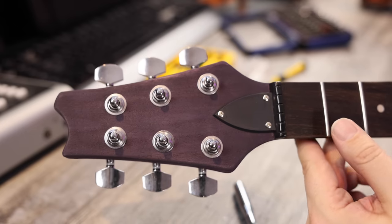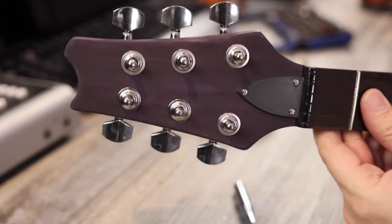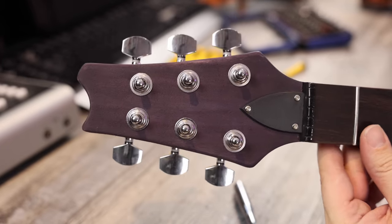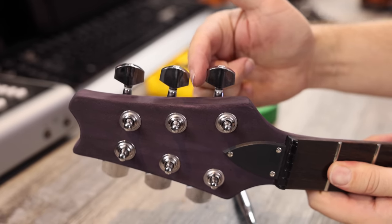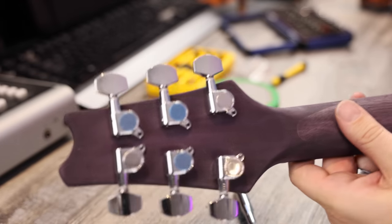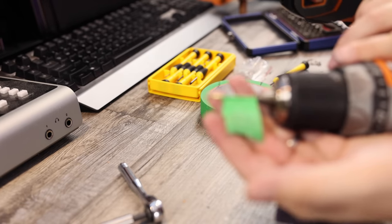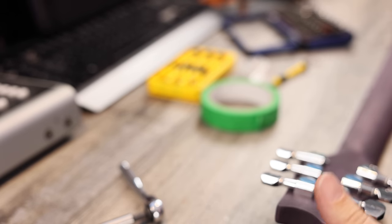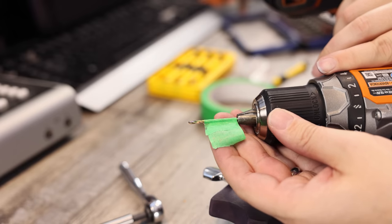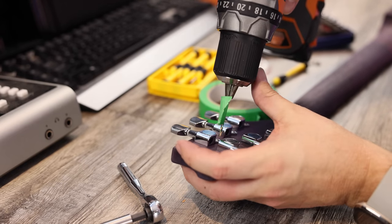We've got the headstock mocked up. I've drilled and installed the truss rod cover and put on the tuning machines, but they are not drilled yet — they're just tightened up and lined up so they look pretty straight. When you're installing them, you want to do that so you can judge the gaps between them and make sure they're the same on both sides. Our next job is to drill those out. I've got my drill with the right bit, and I've put a little bit of tape on the bit so I don't blow through the headstock — you want to know the depth so the screw goes in easy without blowing through the back. Let's drill our six holes.